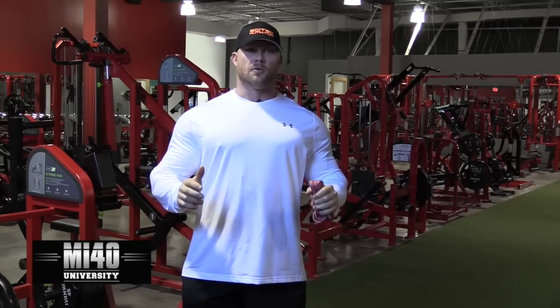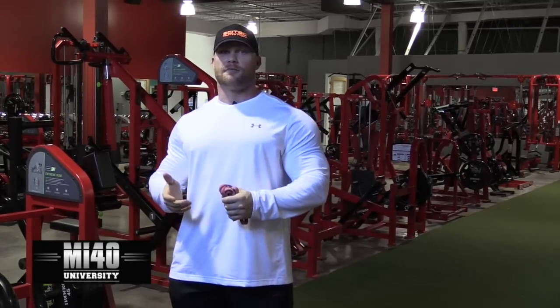What's up guys? Ben Pakulski for MI40 University here at the MI40 Gym in Tampa. Another massive mistake people make that inhibits them from building the muscle they're looking to build is losing tension at the extremes of the range. A lot of these may sound like they overlap, but pay attention to this one — it's actually really, really unique.